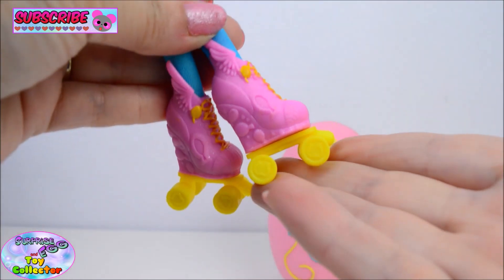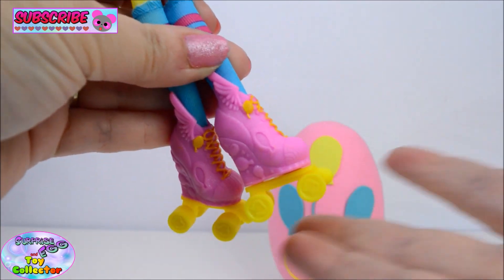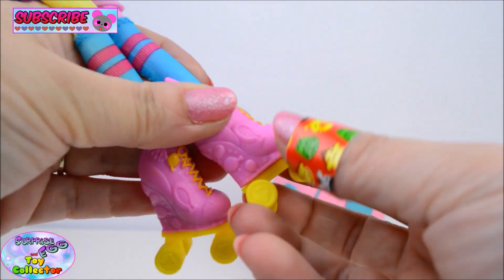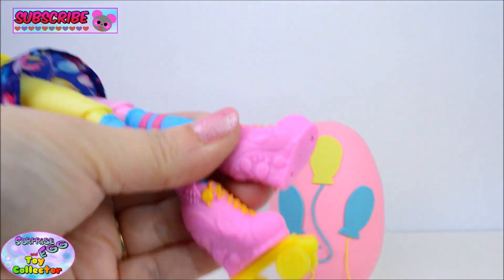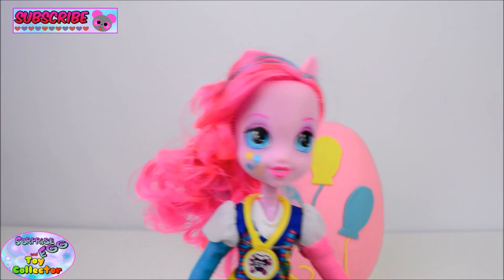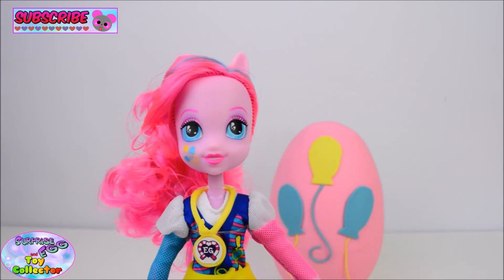Now the wheels do actually rotate, which is really cool. But if you would like to display them without the wheels on their shoes, they do simply just pop off. Now as this is one of the sporty style dolls, she does come with all the extra articulation.